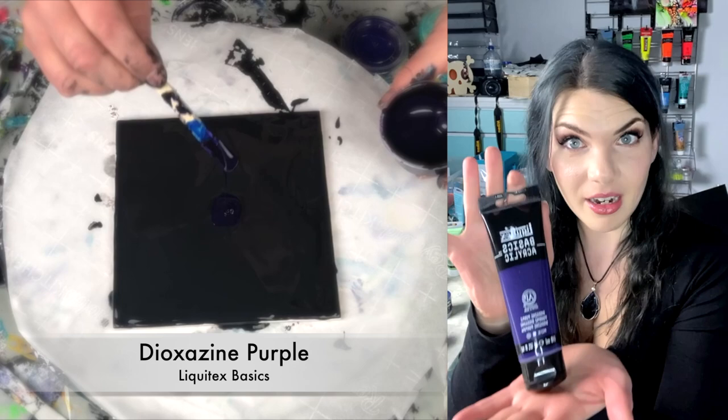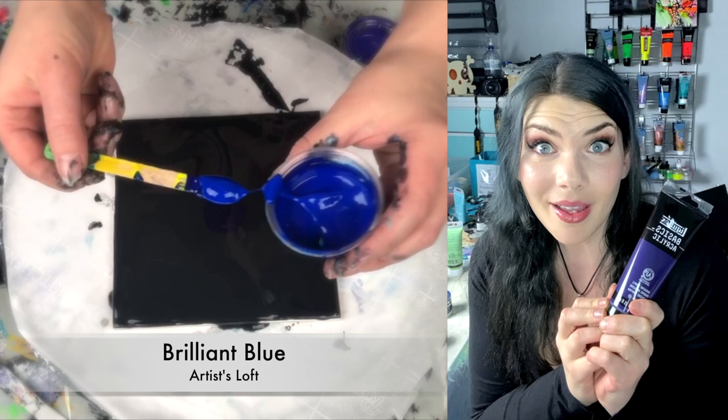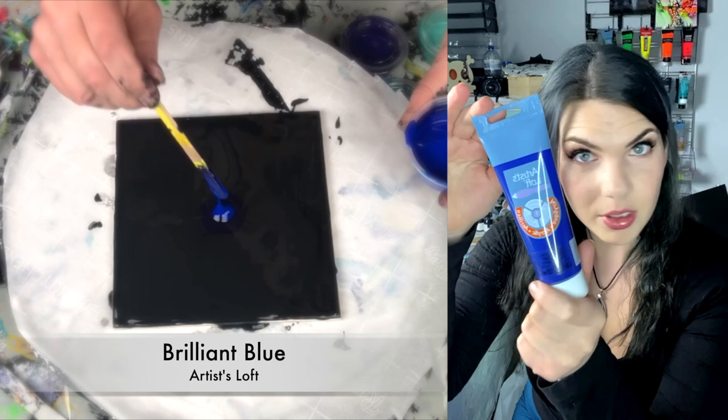Dioxazine purple. This is opaque. I wanted peak coxtails. You can get diox in non-opaque, but it's a perfect base. So opaque I go. Liquitex Basics for this one.